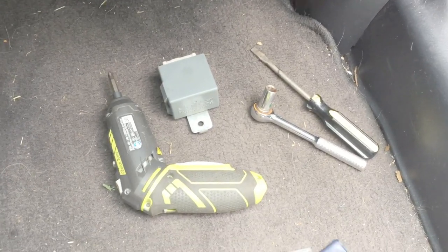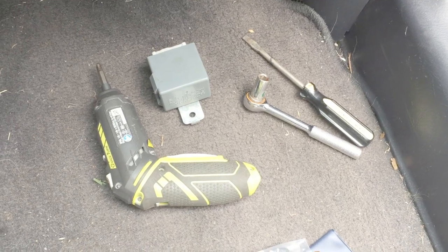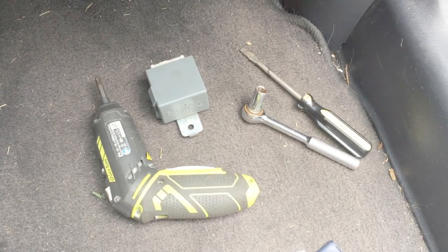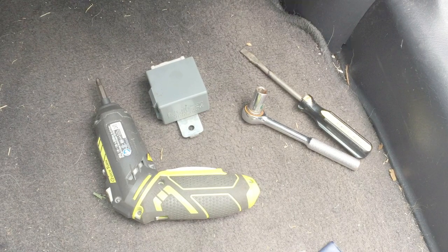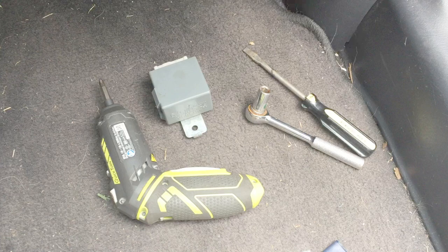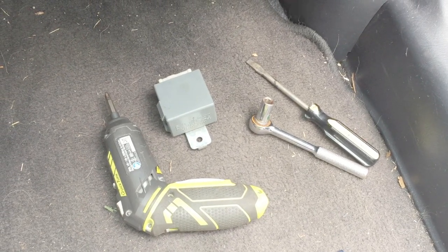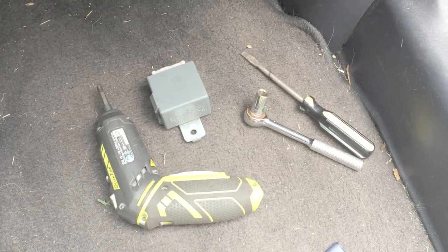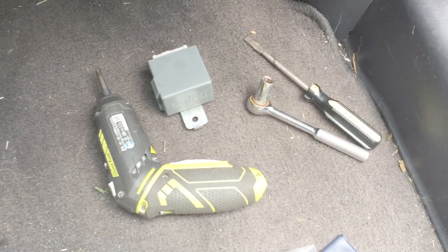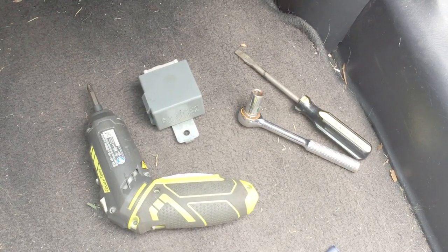I'm a Honda CR-V owner and I'm having a problem where I'm driving down the highway and the car just shuts off. Usually when it's hot out and I have the air conditioning on. I tried all kinds of things: replaced the distributor, wires and plugs, fuel filter, ignition switch, and fuel pump. I looked all over and googled everything about it and nothing worked. The problem still came back.